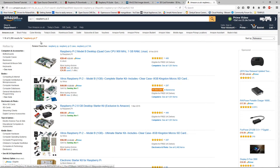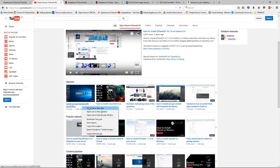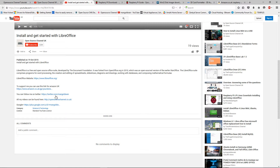Don't forget to use our link that you can find after every single video in the description. As you can see here, you can support by buying these items using this link here. I will of course put a link below the video.